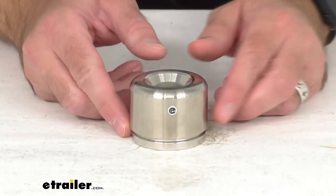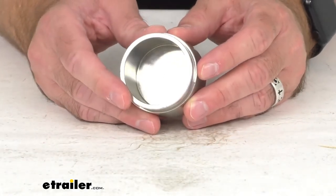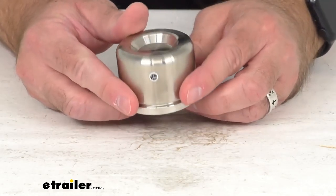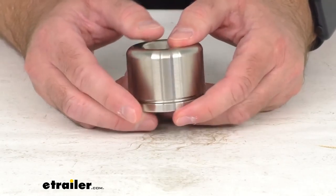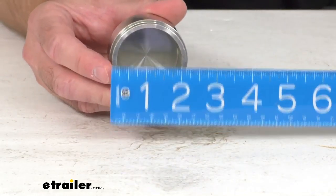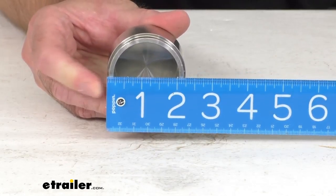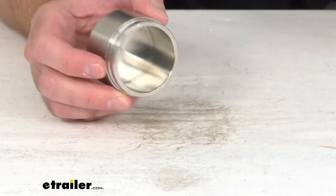Hi everybody, Andy here with eTrailer.com, and today we're going to take a brief look at this replacement stainless steel piston for Kodiak disc brake calipers. This piston fits Kodiak disc brake caliper models that have an axle capacity of 3,500 to 6,000 pounds, and it measures right at two and a quarter inches in diameter.